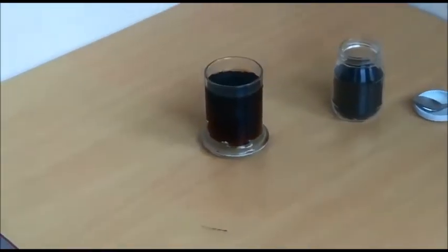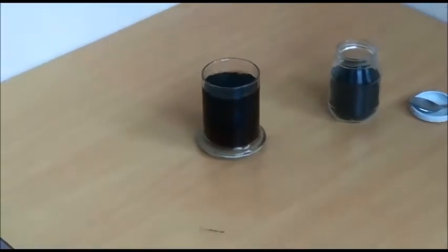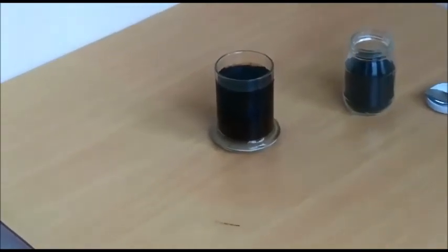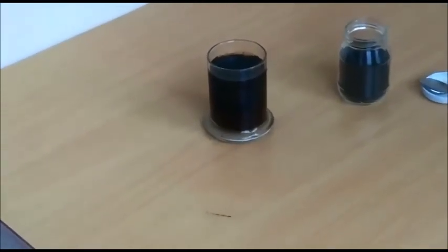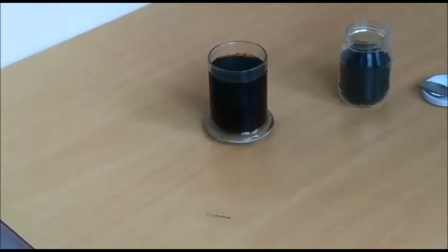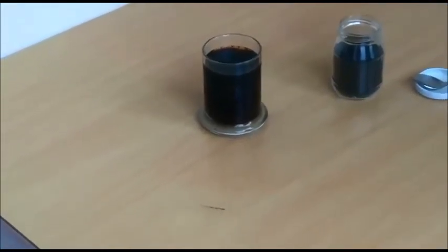Essentially, potassium humate is used as a rooting agent in agriculture. The number of roots and root length of the plant increase thanks to the use of potassium humate, thus increasing the amount of nutrients that the plant receives from the soil.